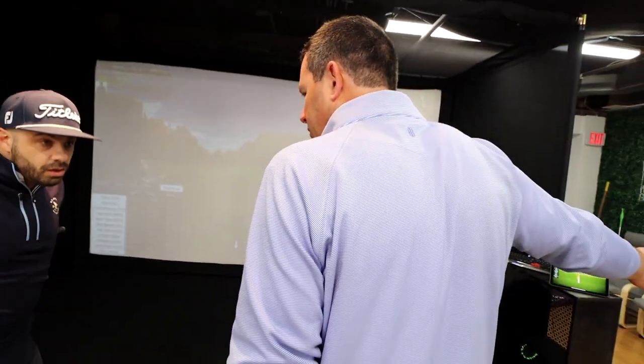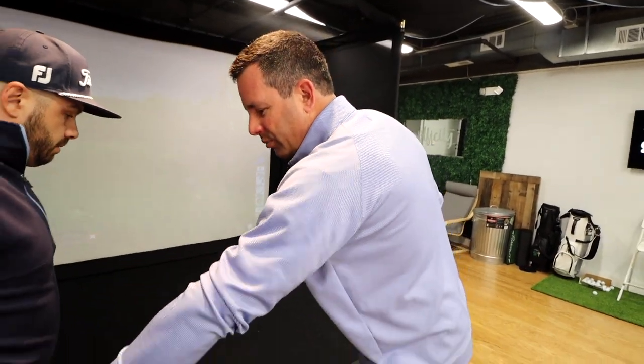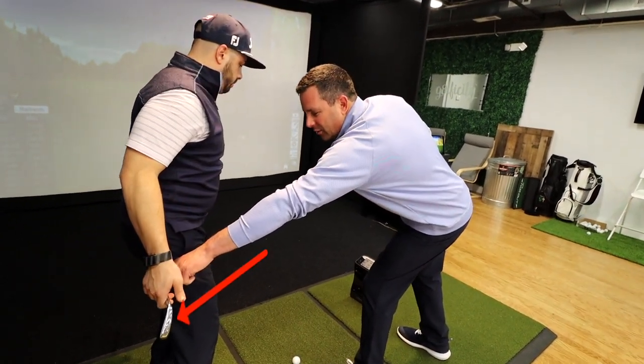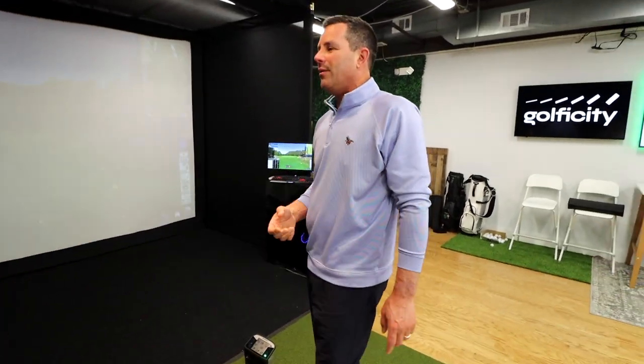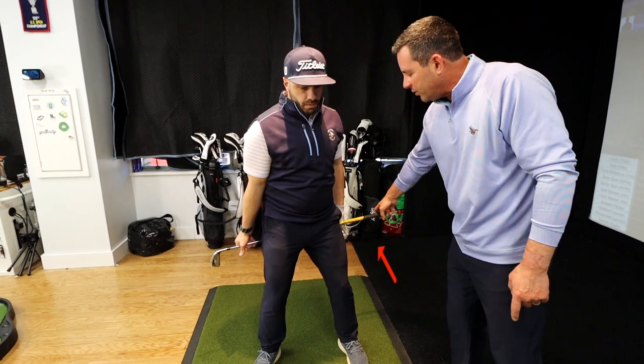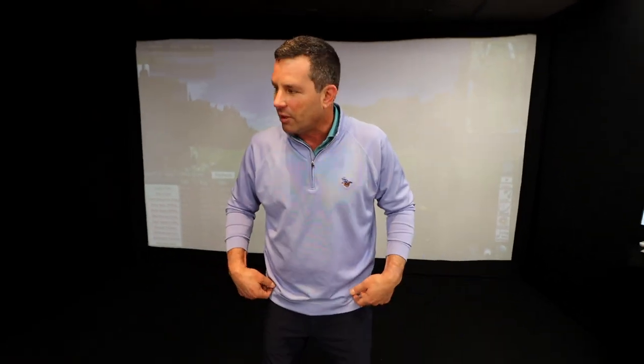I use exercise bands — tie it on to this side and tie it onto a door. Now you have to push back, so that eliminates the ability to sway. Take a band and do it that way. For the downswing, flip it the other side and try to turn through — that's how you learn both sides. You can also put two lines on a mirror with dry erase marker or masking tape and just watch yourself practice turning. That's the old mirror trick.